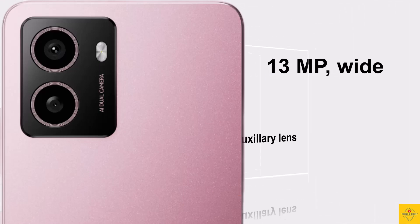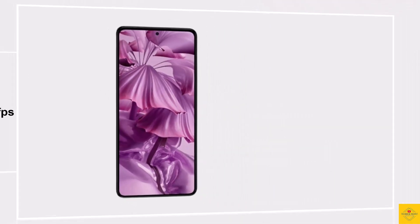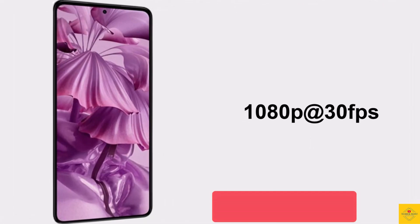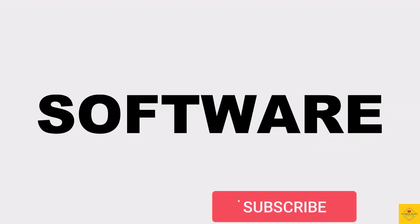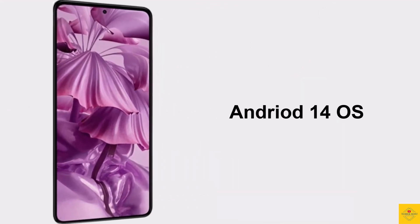Along with an auxiliary lens. For selfies, it has an 8 megapixel front camera. Video recording supports a maximum of 1080p at 30 fps on both rear and front cameras. For software, the handset runs on Android 14 operating system.